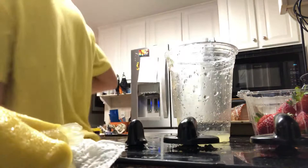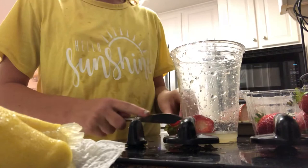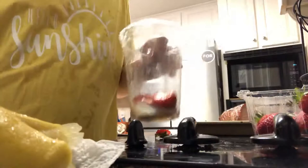Put the stevia in. I need a knife to cut the strawberries. Two strawberries is good enough. I'm going to put them in — one, two.